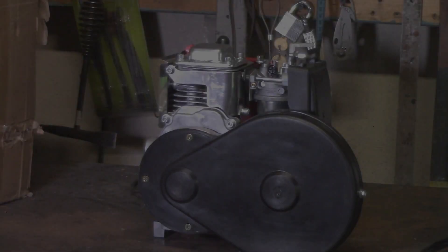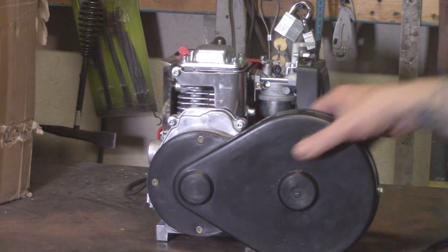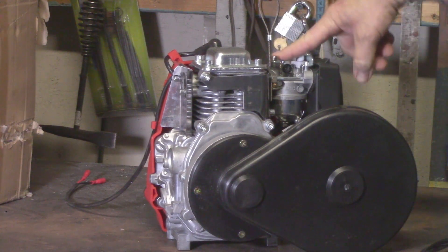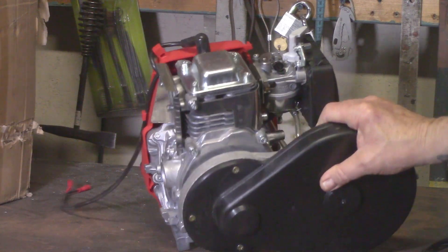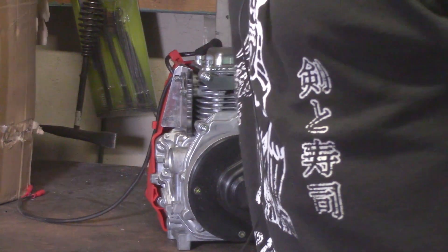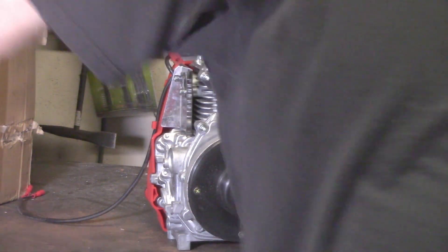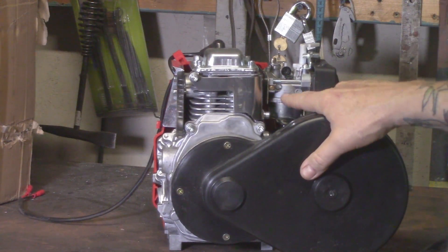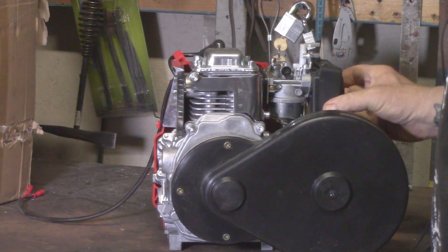Hey, welcome everybody. Eugene Hughes, Motorized. Hope everybody's doing great. Let's talk about the carburetor on your 49cc Husheng 142 engine. It's a little bit different than the two-stroke carb many of us come to know and love, but it's a pretty decent carburetor. Let me show you the ins and outs and how this thing works.